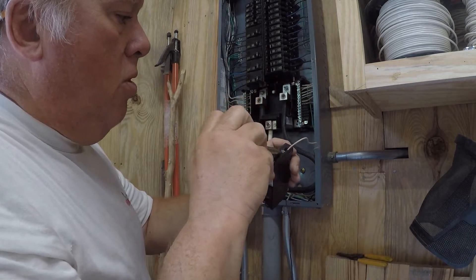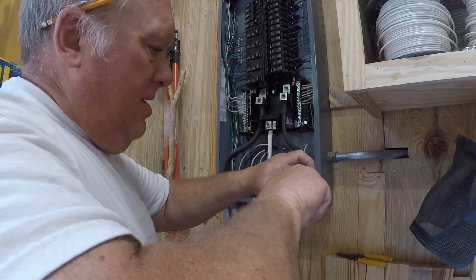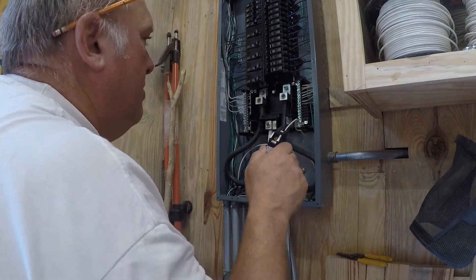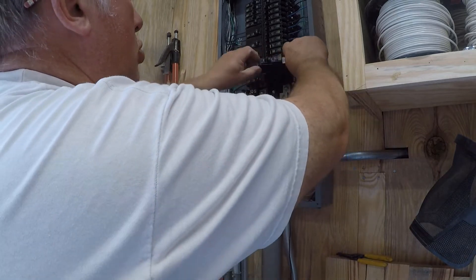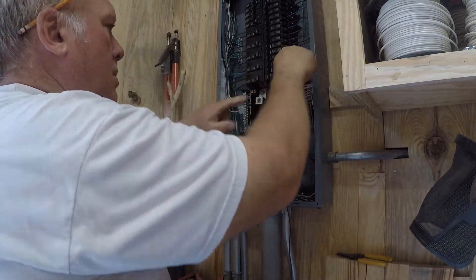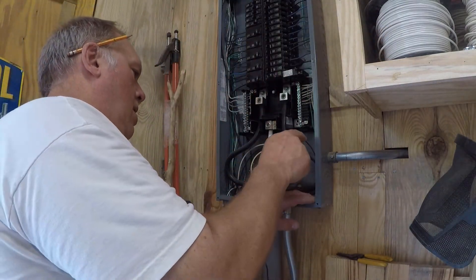I bought the QO breaker panel made by Square D, and this one's got the plug-in neutral bar for the breakers, which is very, very nice — you don't have to tie an additional wire from your neutral onto your breaker itself. All I've got left is a hot wire and I'll be good to turn it on.